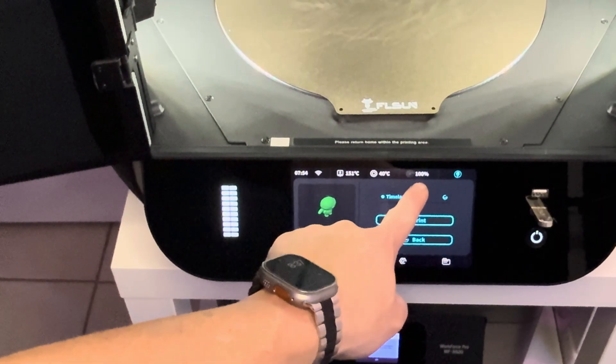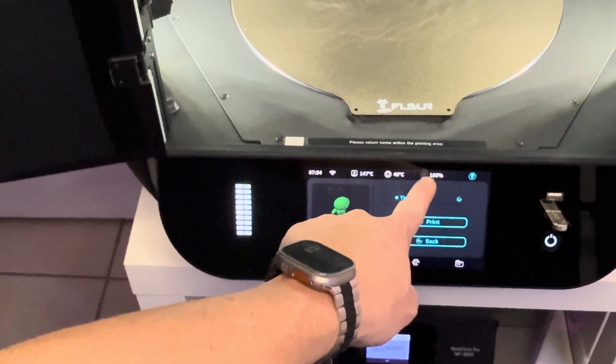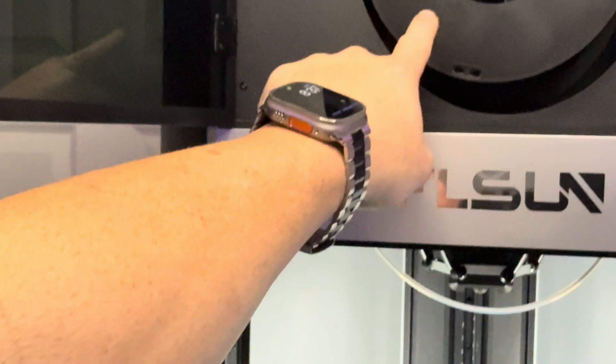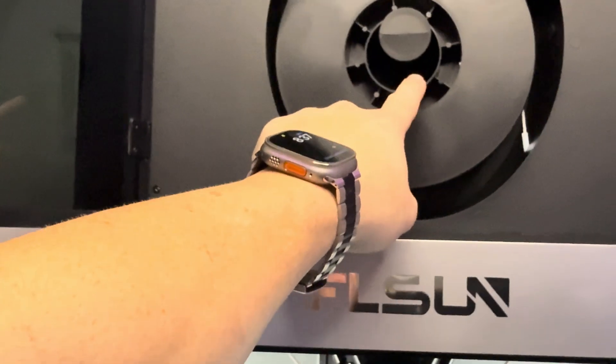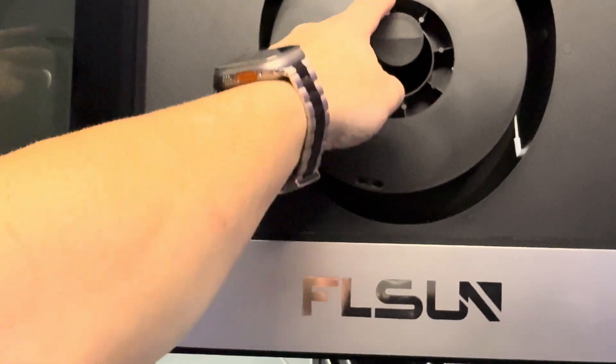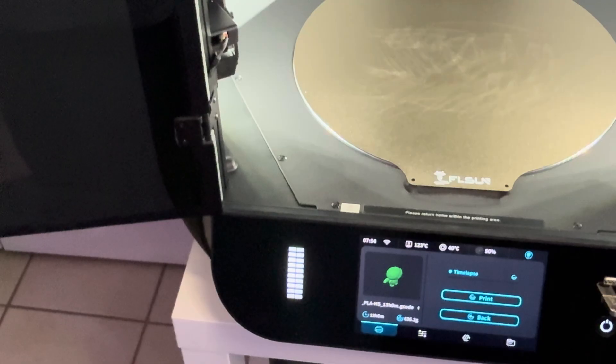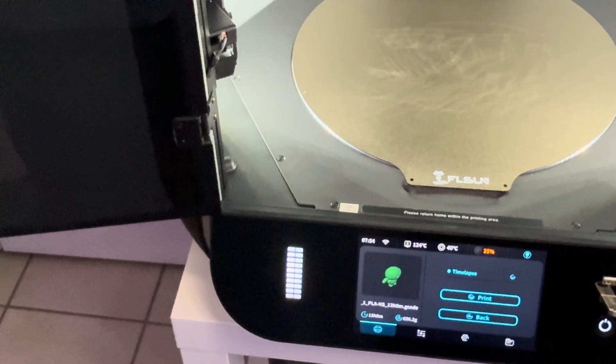If you look at this 100% here, that is the filament weight sensor. If you have a full roll like I do right now, it should be at 100%. It works based off the spindle, and the less filament you have, the more the number goes down. It goes down in increments of 25 — so it'll go from 100, 75, 50, down to 25, and then zero.